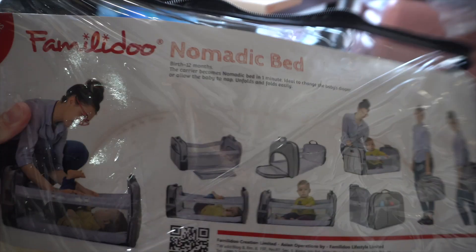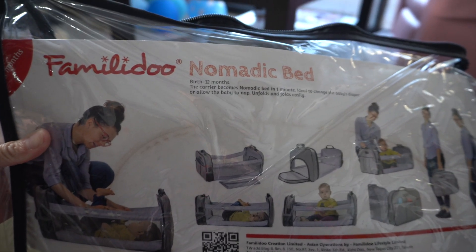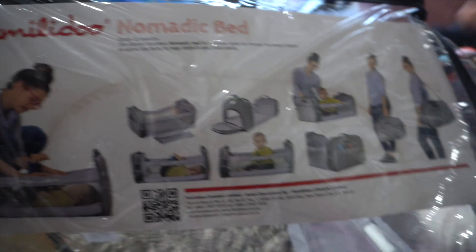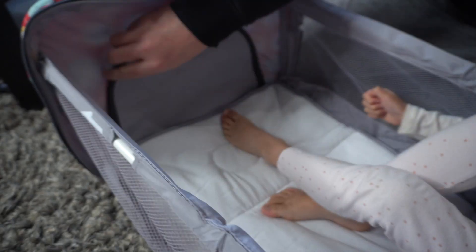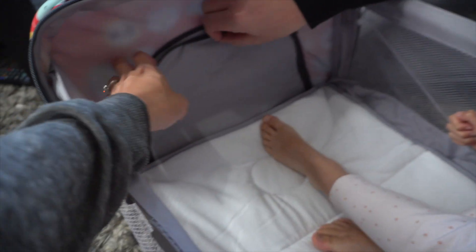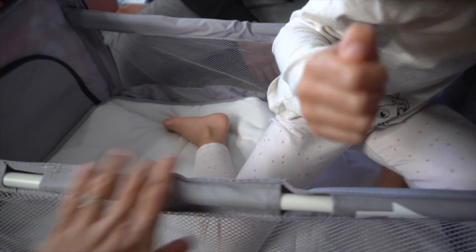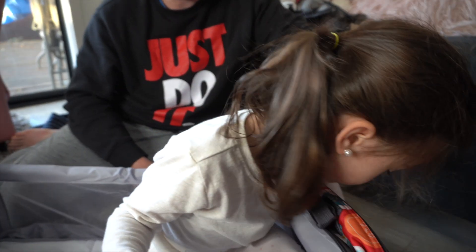You can put your laptop there too - there's heaps of room. So this is their nomadic bed, which is birth to 12 months. The carrier becomes a nomadic bed in one minute - you can change the baby's diaper, allow the baby to nap, and it folds easily. The inside bit could also act as a pocket - you can access it from the inside and the outside whether you want to put a nappy in there.